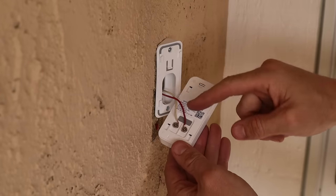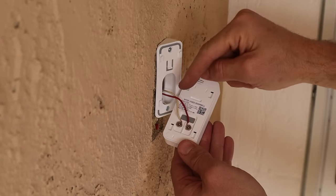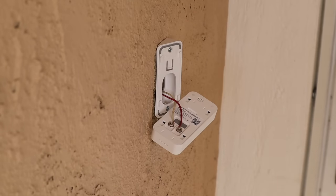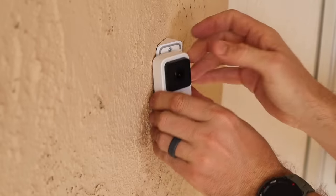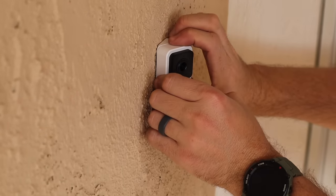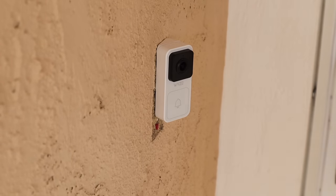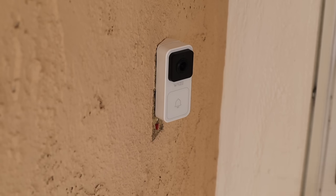If you were using the extension wires, you would clamp them underneath those screws and then use wire nuts to attach them to your existing wires. At this point, this part of the install is done. We're going to tuck those wires back into the house, take the doorbell and clip it onto its mount, go to the breaker, and flip the circuit back on. This little light should start blinking, and then we can get the rest of the install done.